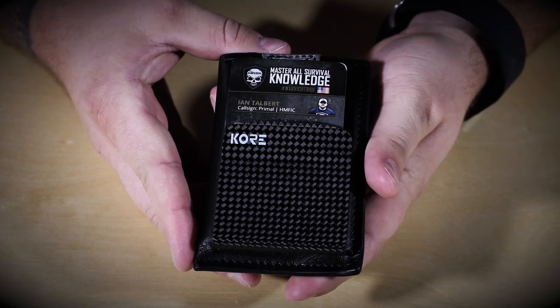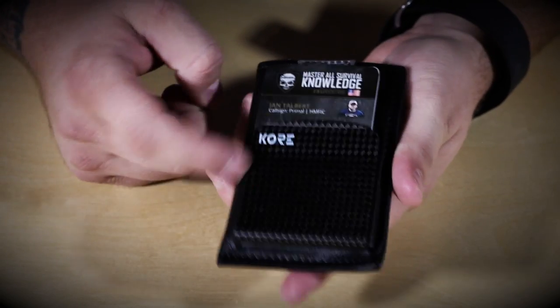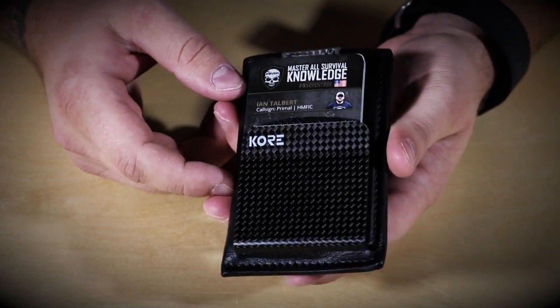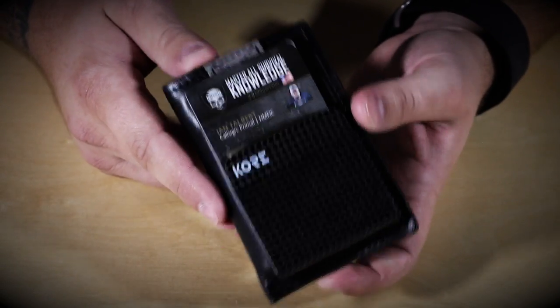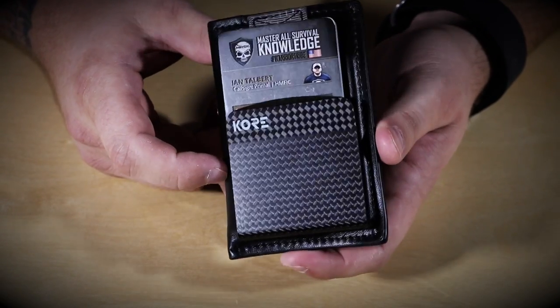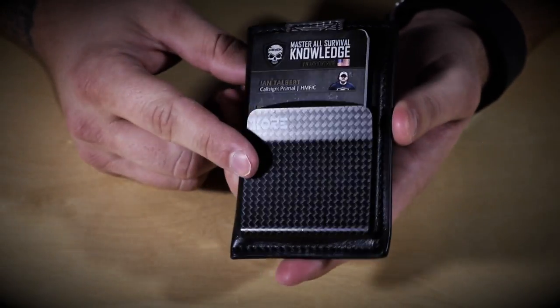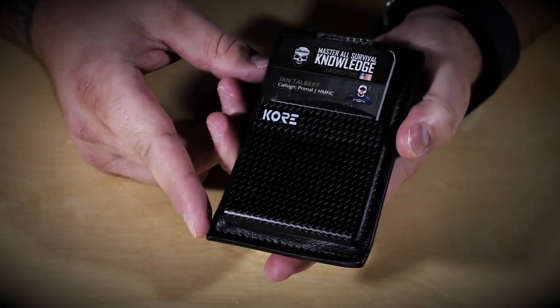Alright guys, welcome back. We're taking a look at the Core Essentials minimalist slim wallet. This is a leather and carbon fiber hybrid style wallet. It's an RFID blocking wallet, so you do get some good security features for your cards, and the money clip itself is designed to hold up to 20 bills folded in half on the outside.